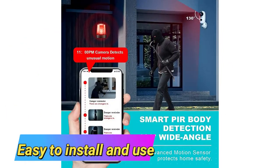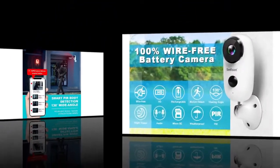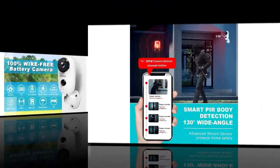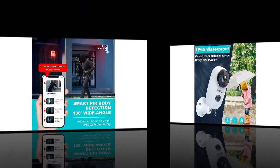Easy to install and use — this wire-free battery powered outdoor security camera takes less than five minutes to set up without having to use any complicated tools. Since the camera is wireless, there is no need for a power cord or network capability. The camera can be installed almost anywhere, such as a shop, home, garage, yard, outdoor area, or door.